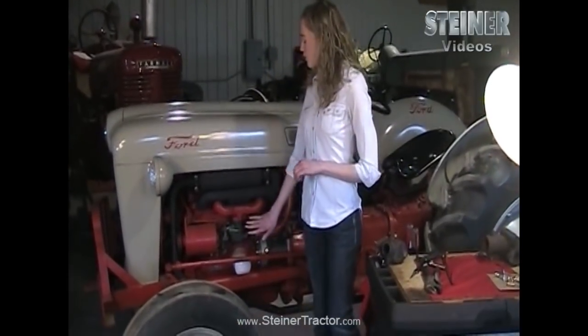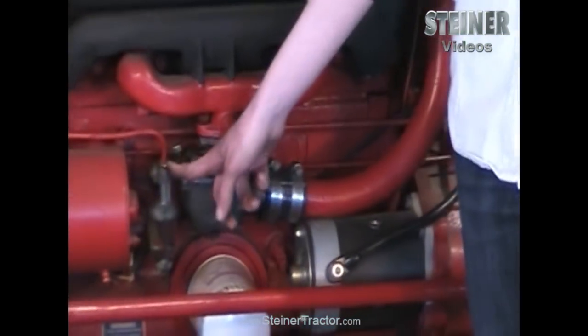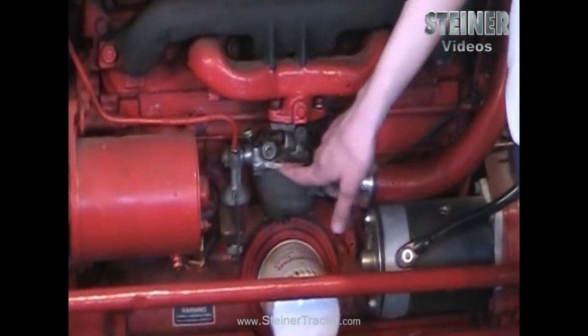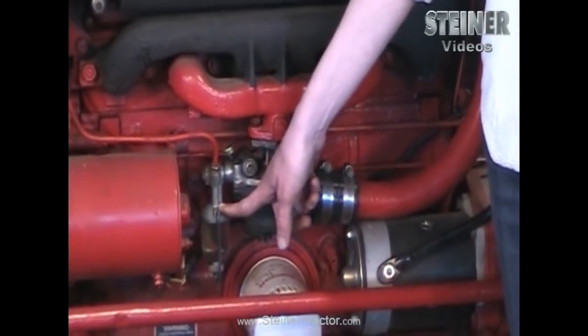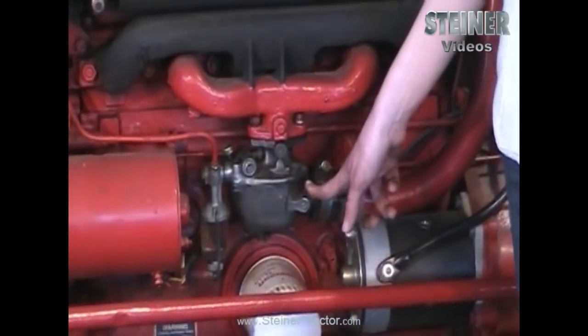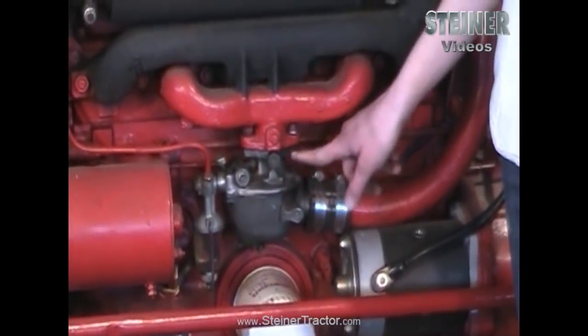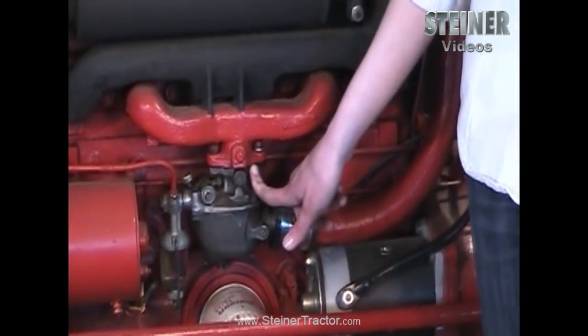The first thing you need to do is take your carburetor off your tractor. Go ahead and turn off the fuel and then remove your fuel line. The carburetor and the sediment bowl will come off together as one piece — that might not be the case on yours, but either way you need to take the carburetor off. Remove the air hose and take these two bolts out from the manifold. Make sure that you get a gasket in between the manifold and the top of the carburetor.